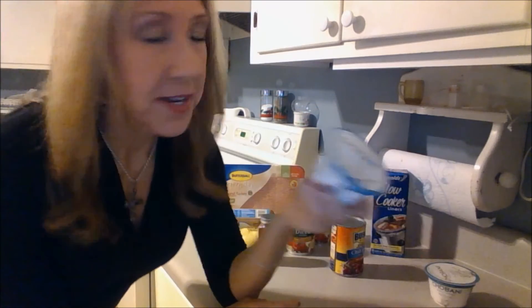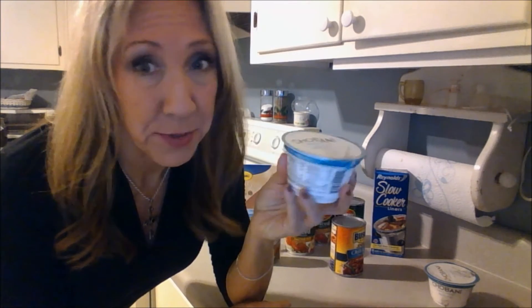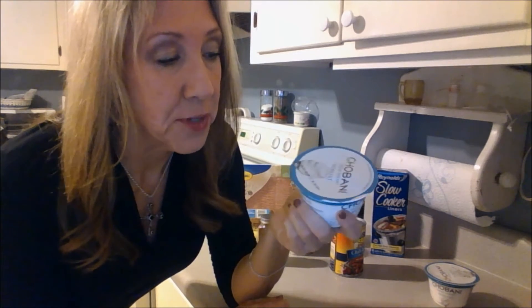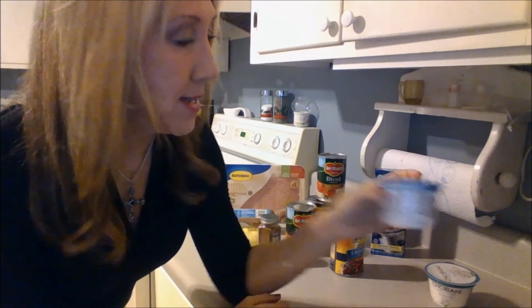I got Chobani Greek yogurt to substitute for sour cream for several reasons: it's cheaper than sour cream, it provides more protein per serving, and it provides less fat. When you put it in something like chili, you can't taste the difference between the sour cream and the Greek yogurt. I actually have a taste test video where I tried three different types of plain Greek yogurt and the Chobani was the winner — it tastes more like sour cream than the other two brands I tested.